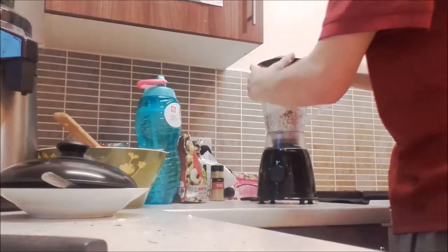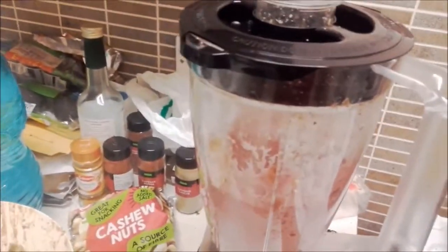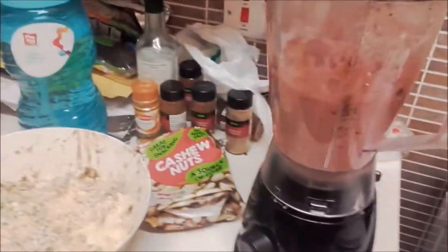It's desiccated coconut. Where it's meant to be the caramel in the middle, I've added some strawberries instead. So you've got the coconut, cashews, and dates which I blended up separately, but I'm going to mix them in now.